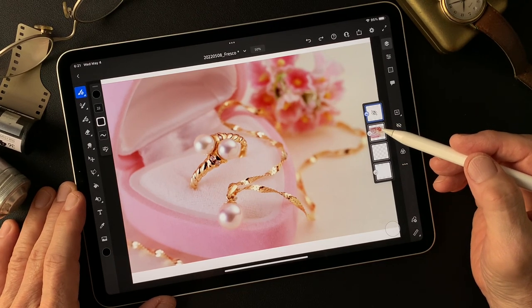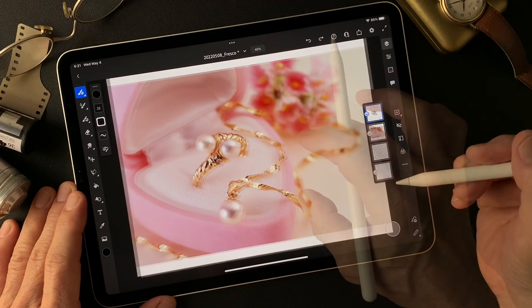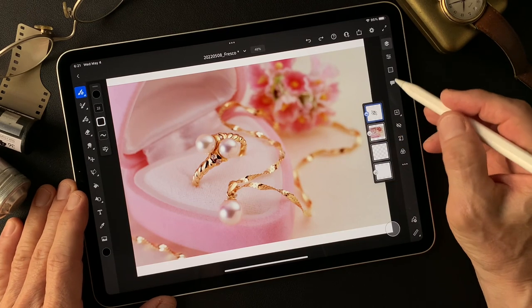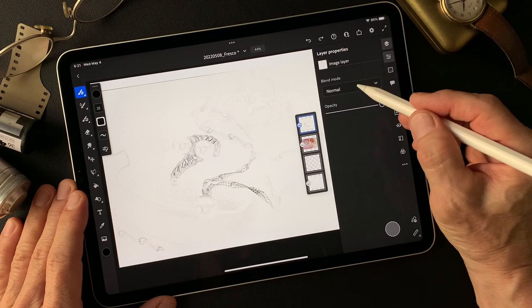I have a nice necklace and a ring — that's nice, maybe a present. I have this pencil drawing type image. Let me see, change blend mode to see how it's going to look like.